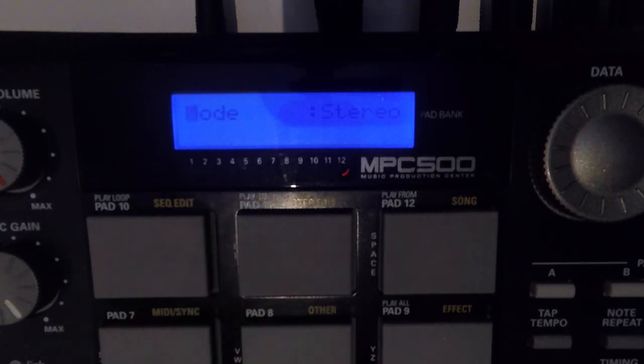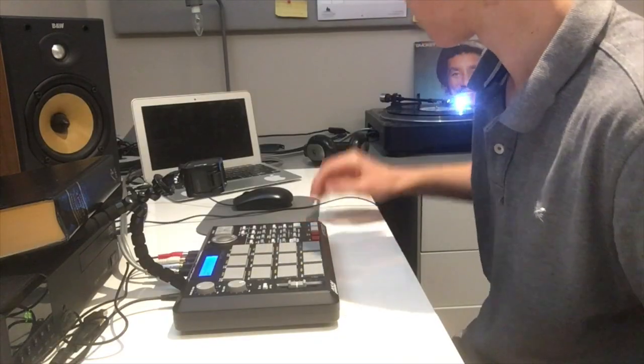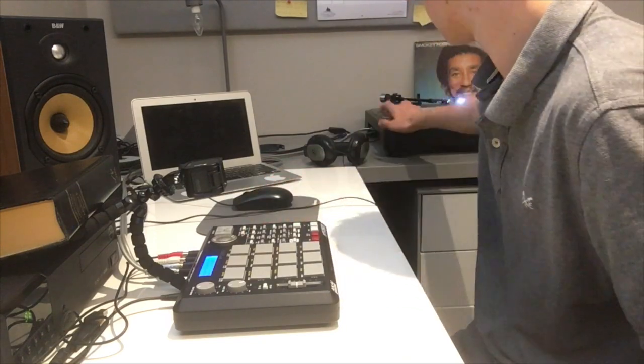You can see there's an input coming in when I play it. Press do it — it'll say 'waiting input' and you just set it off. Then to stop it you press do it again.